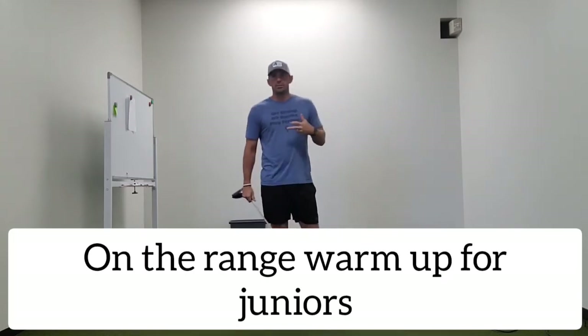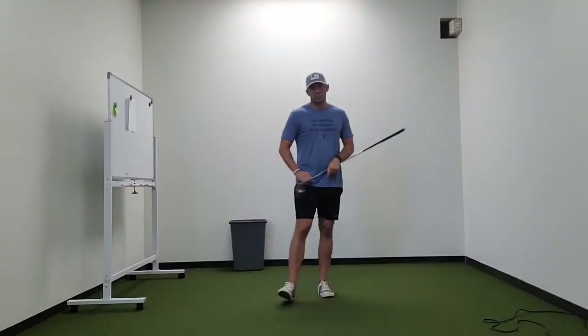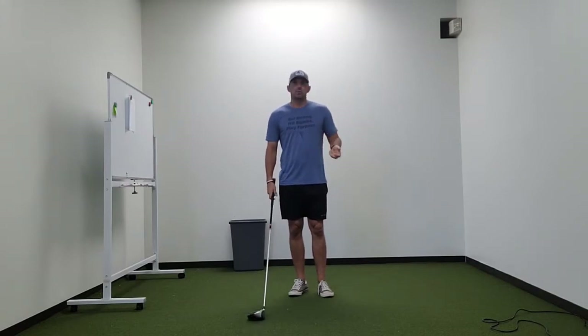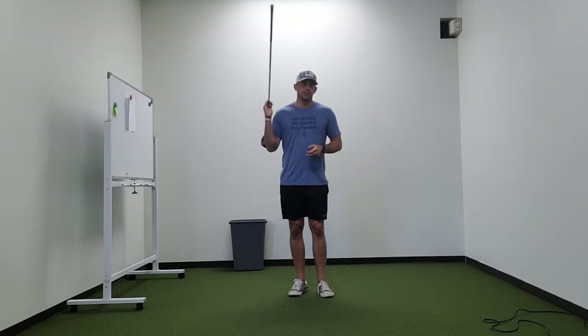We all know that warming up before we practice, play, workout, or do any type of athletic activity is important. So I wanted to share a little basic warm-up that you can do on the range with minimal or no equipment.